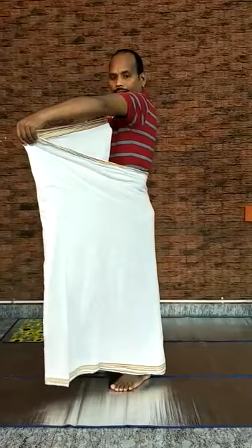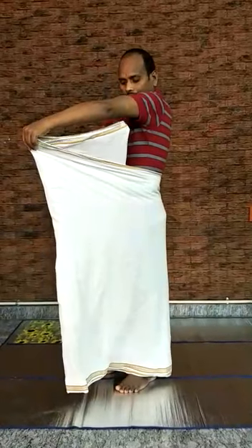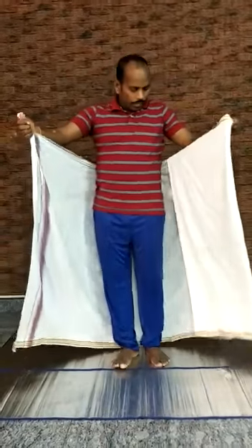Now bring the left edge as shown. Pull the edge at least 6 inches above the line of dhoti. Push it outside and fold it. This is to ensure that when you walk, you won't trip and fall.